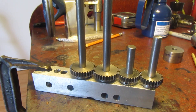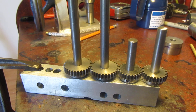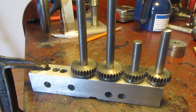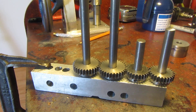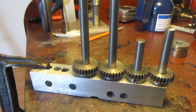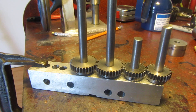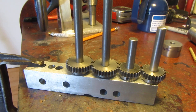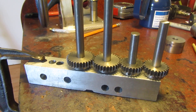Here's a little trick that the old guys will know about and the new guys will benefit from. Whenever you make a set of gears that have to mesh, the center-to-center of those gears is determined by adding half of the pitch diameter of the two mating gears. In a perfect world, that is the formula to use.